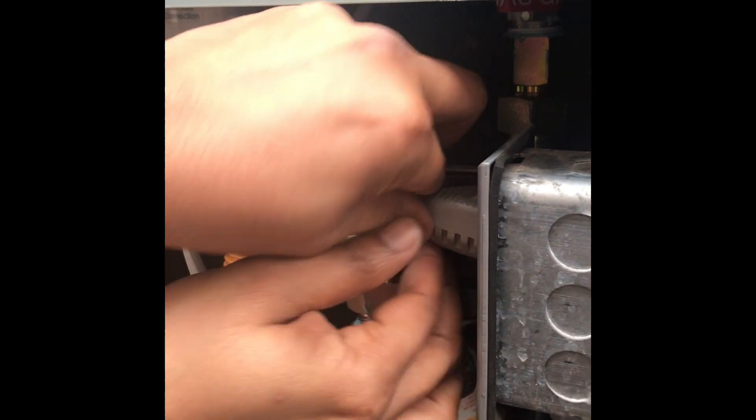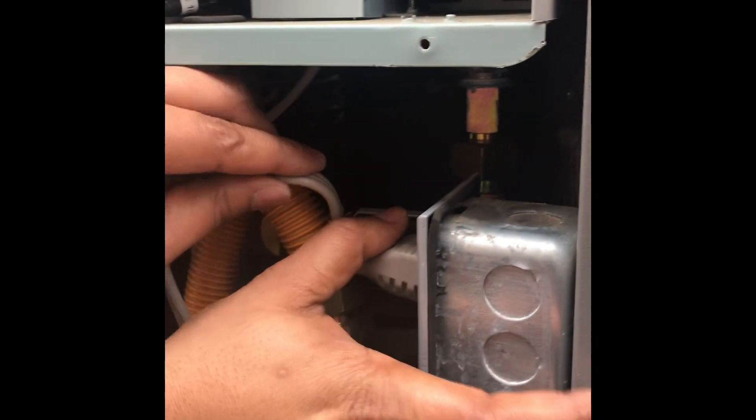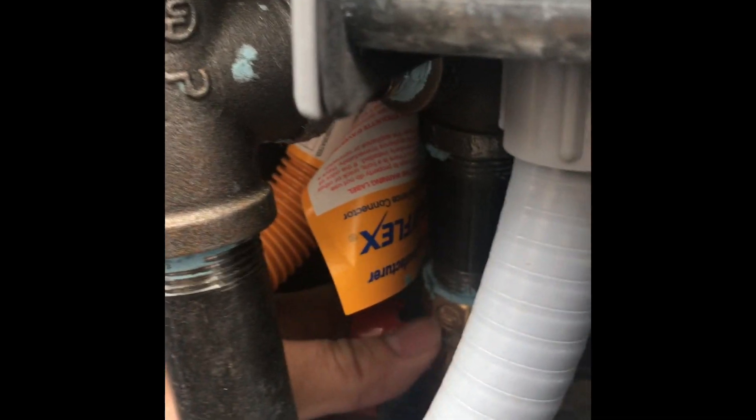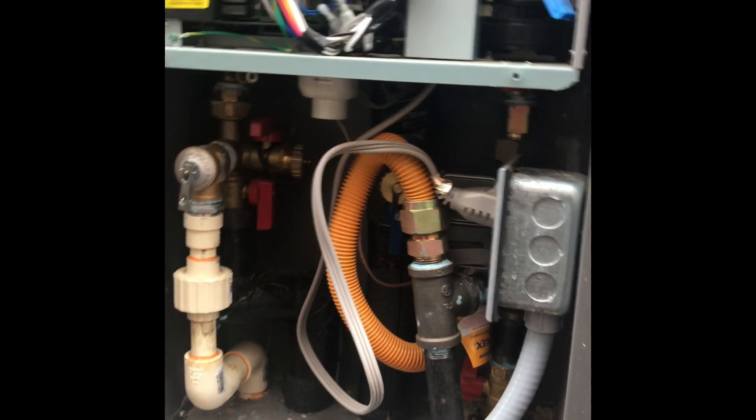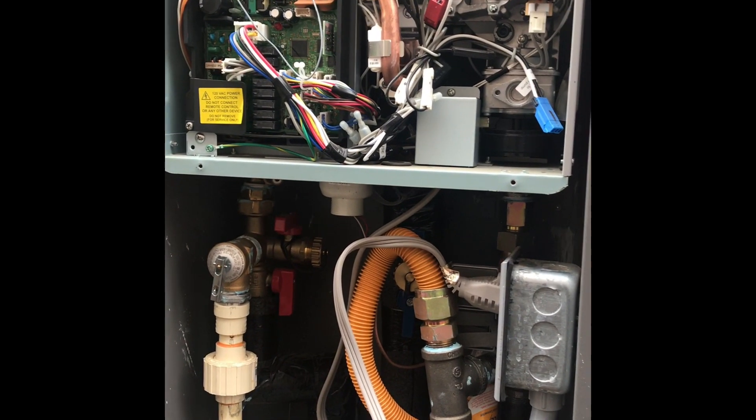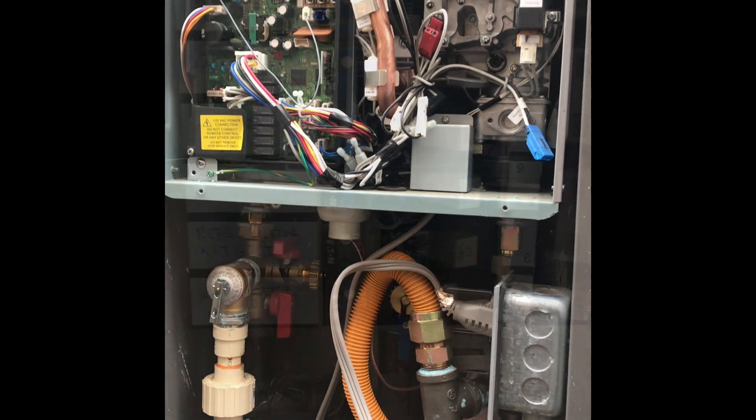Once the wire is in, turn on the cold water inlet first, then the cold water outlet, then the gas valve. Next steps: turn on the circuit breaker at the circuit box. Now we're going to try it out.